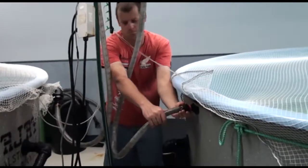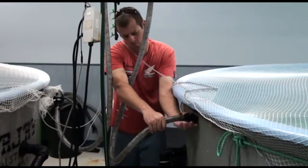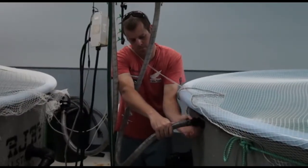Next, connect seawater to the tank. Then run seawater into the tank. The tank should approach full seawater salinity within 12 hours.